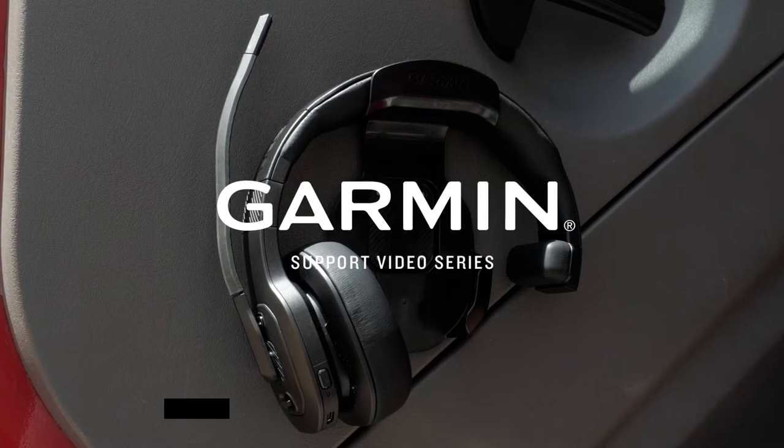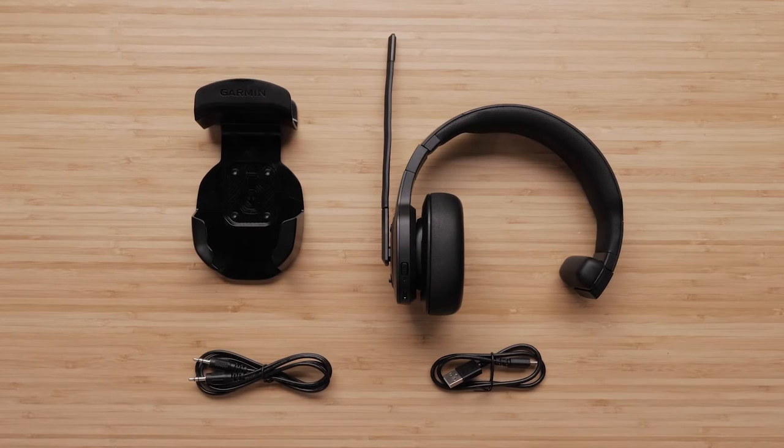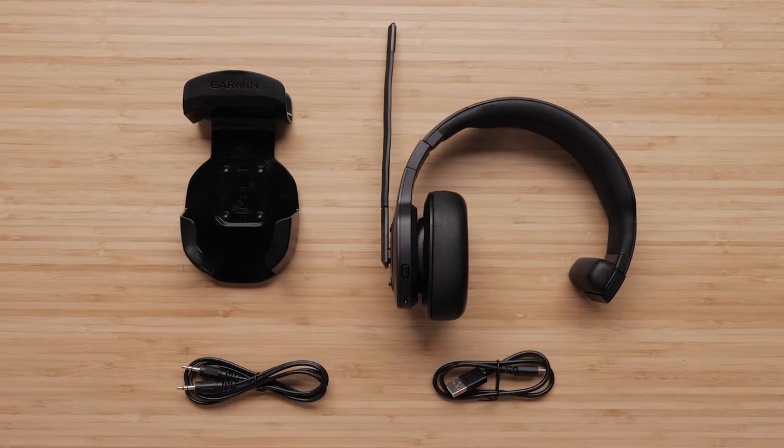Let Garmin share some important information about your Diesel Headset 100. Your Diesel Headset 100 includes your diesel headset, a USB-C charging cable, a 3.5mm audio cable, and storage hook.